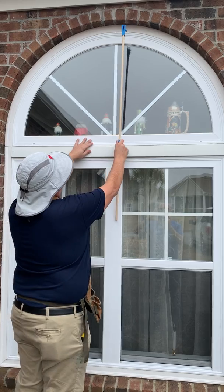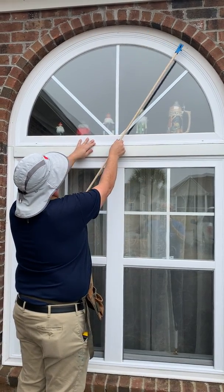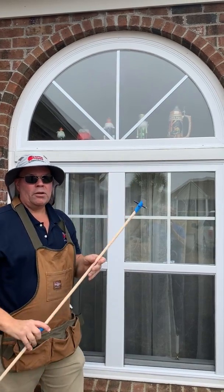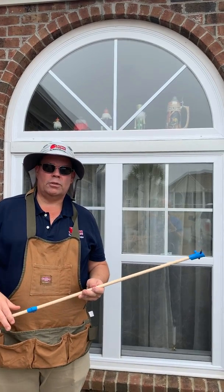You would then transfer this to the material, trace the shape on the material with the pencil. The best way to cut it — I wouldn't use the carpet knife — I'd use the jigsaw.